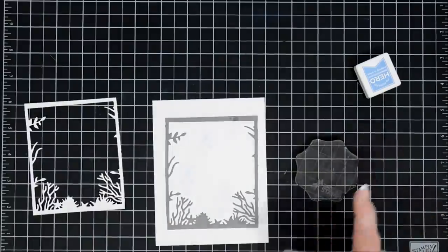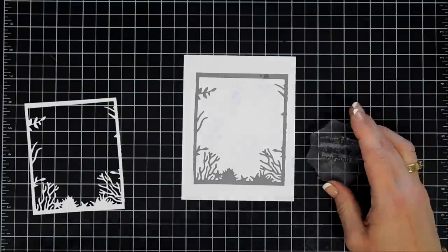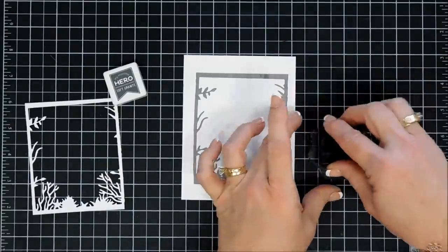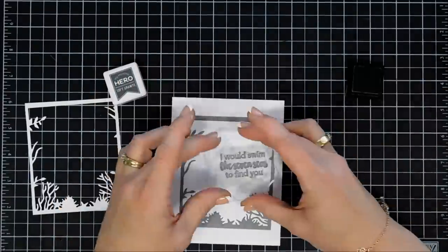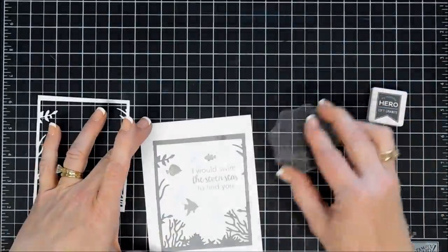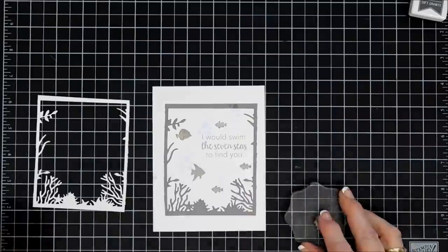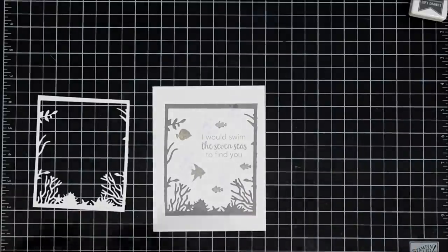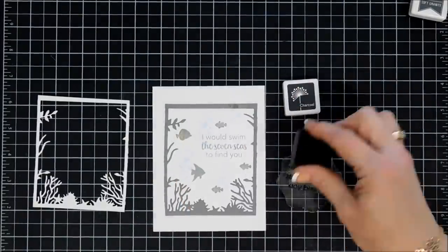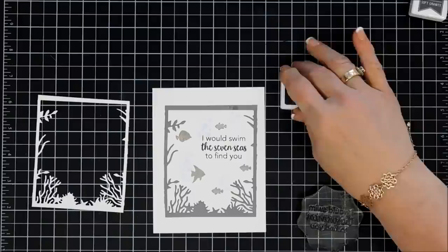We're going to go ahead and stamp our sentiment. For this card I chose the sentiment that says I Would Swim the Seven Seas to Find You, and I thought we'd pull in some of that gray from our frame. So I'm going to be using a soft charcoal and stamp that inside our aquarium here. I did stamp a few fish using that same soft granite ink — a few of our little Nemo fishes. I thought my sentiment was just a little too light, so I'm going to go over it with some dark charcoal ink. I got lucky — it stamped well — and I think that looks a lot better.